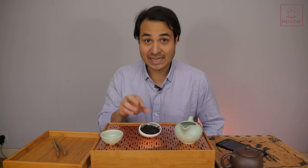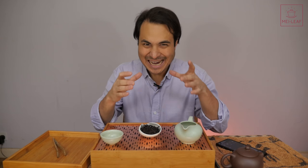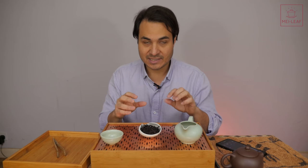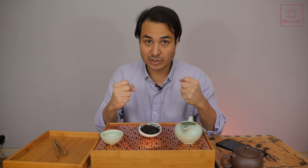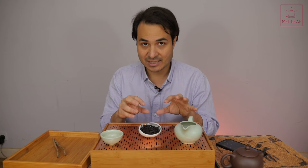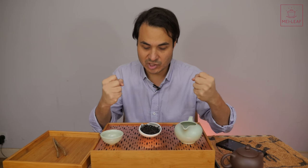The origin for this tea is Zheng Yan in Wu Yi, in Fujian, in China. Zheng Yan is the famous protected area for these rock oolongs, with its 99 cliffs, and it produces very, very good tea. It's the perfect terroir for these type of Yen Chas because of the soil, which comes from volcanic erosion — very, very mineral-rich soil.